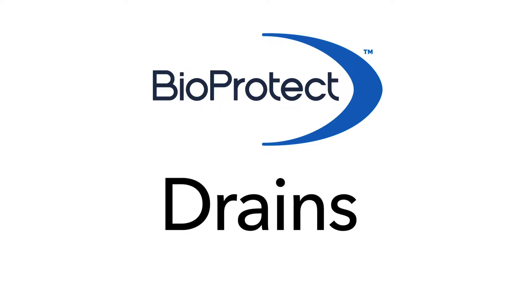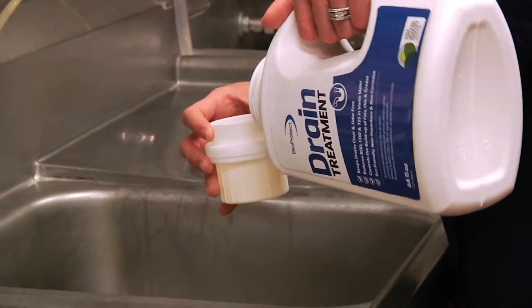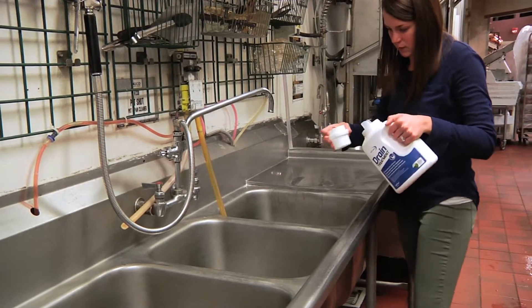Let's take a look at how to properly use the product for drains. For drain treatment, simply pour 4 ounces of BioProtect drain treatment down each drain, 3 times a week or every other day. All drains must be treated, including those in sinks and floors.